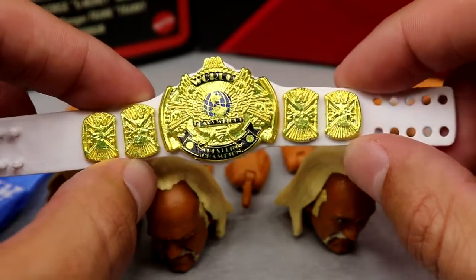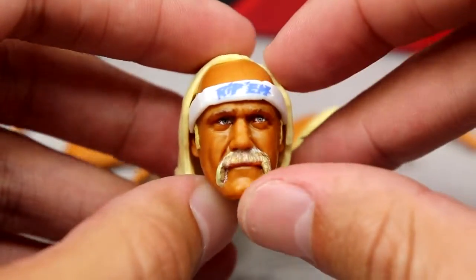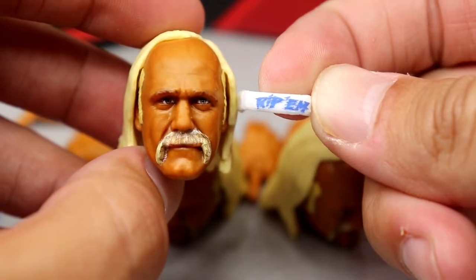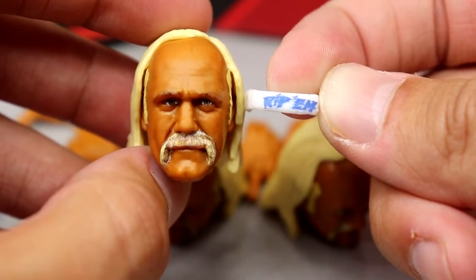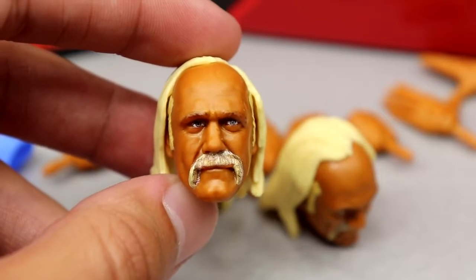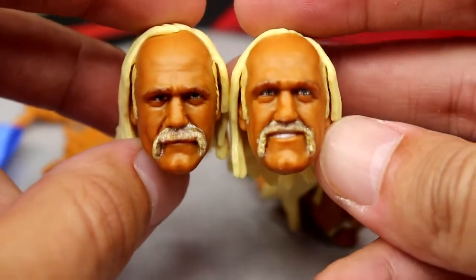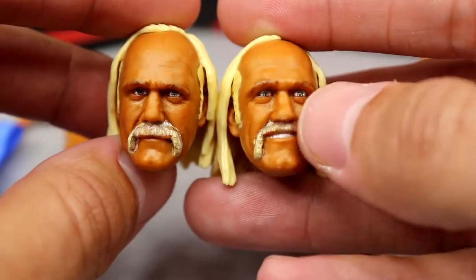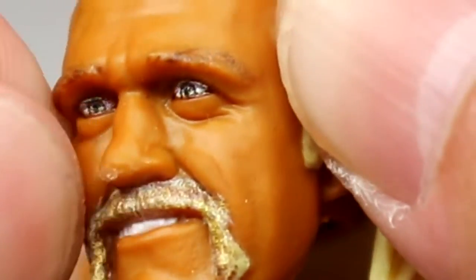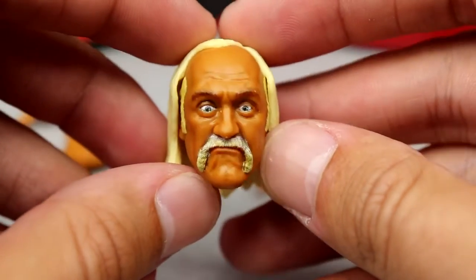The most important accessories following the championship are the head sculpts. These are repeat head sculpts from the previous Ultimate Edition. There's a removable headband that can go on all three head sculpts — it says 'Rip 'em' on it, matching the graphic from his t-shirt. It's a solid Hulk Hogan sculpt — I think it looks just like him. The smiley face head sculpt is nice, though my copy has a small chip on the nose making it look a bit deformed.